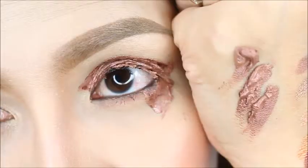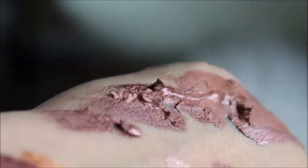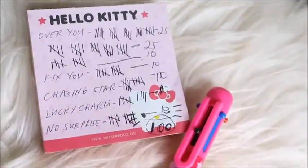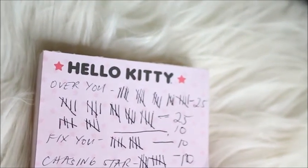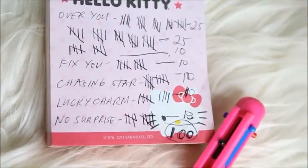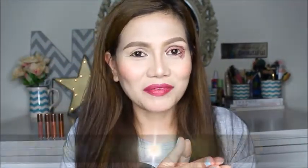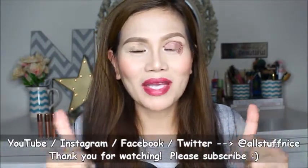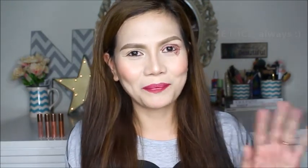That's how much product was on my eyelid — and this is only most of it, because I still got a lot left on my eye. I spread out the product a little bit and that's how it looks. Here is the tally: total of 60 for the shade Over You, total of 10 for shade Fix You, 10 layers of the shade Chasing Star, 10 layers for the shade Lucky Charm, and 10 layers for the shade No Surprise — that's a total of 100 layers. This video took a while to film; I didn't realize it was gonna take this long, but nonetheless I had fun filming this and I hope you have fun watching it. Wash my face now — especially my eye! If you enjoyed this video please give it a thumbs up and subscribe to my channel if you haven't already. Thank you so much for watching and I hope to see you in my next video. Remember, be nice always. These are the Pony Effect.